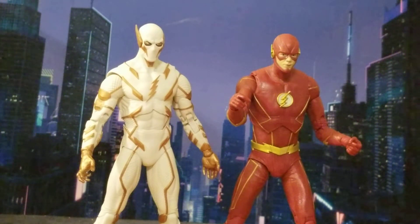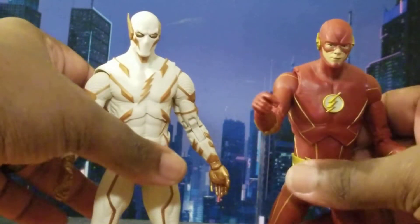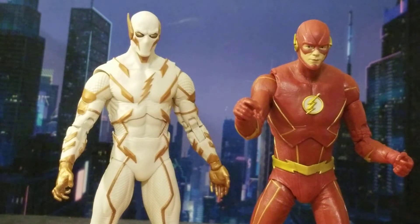My thoughts: these figures are awesome and amazing. I'm very happy to have them in my collection. McFarlane knocked it out of the park, especially with Godspeed, and did very well with CW Flash too — it's very accurate to the TV show right down to the lines, the design, even the head sculpt. That's as close to Grant Gustin's likeness as I've seen from any CW Flash figure. I used to have the CW Season 1 Flash but sold it — a mistake I should never have made.